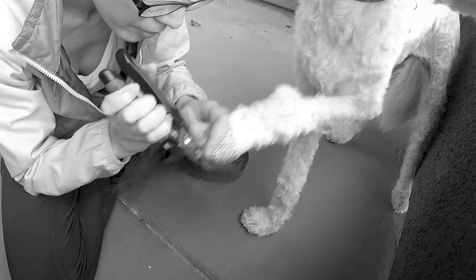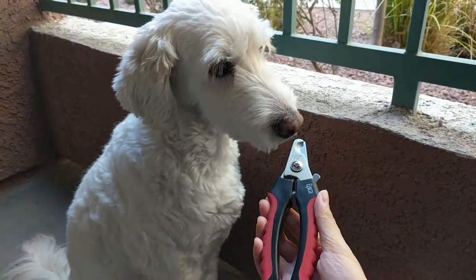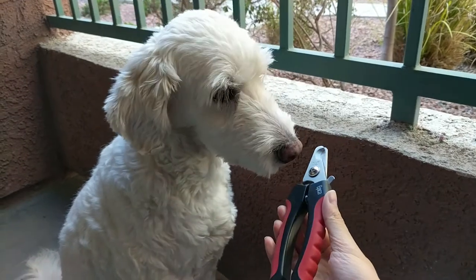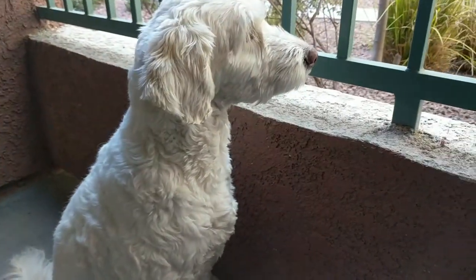Nail clipping used to be my most dreaded part of the groom, mostly because Chloe always seemed so bothered by it. If you feel the same, please know that it is really important not to skip this step in the grooming process. That said, it is really important that you first have your dog's trust. Let her smell the tool. If she seems apprehensive, just take it easy and wait until she is more warmed up to the idea of getting her nails clipped.